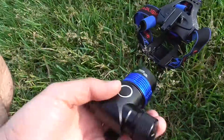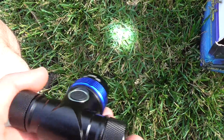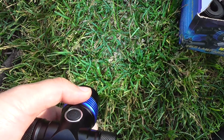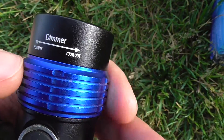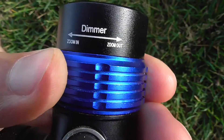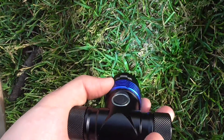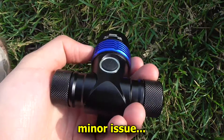The blue part is for zooming in and out. Right now the beam looks concentrated; if I rotate it to the left, it spreads the beam apart — zooms out. Moving it to the right zooms it back in. The labels on the lamp seem reversed from what actually happens, but rotating left zooms out and rotating right zooms in.